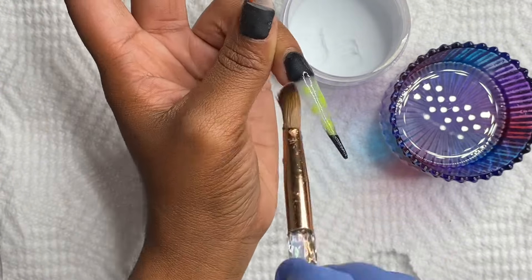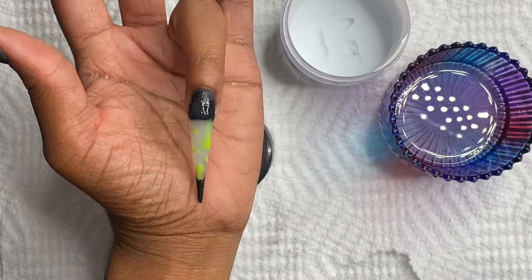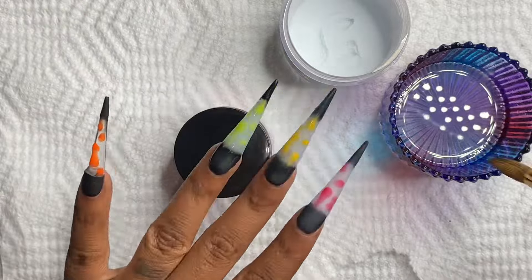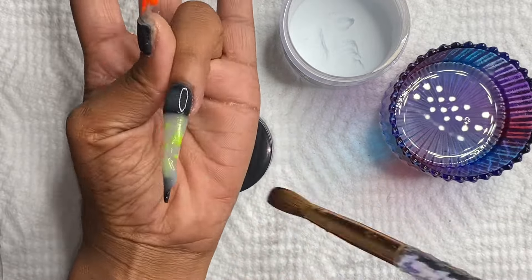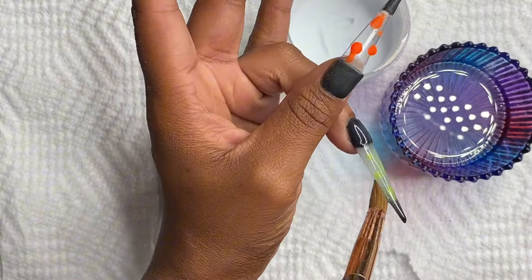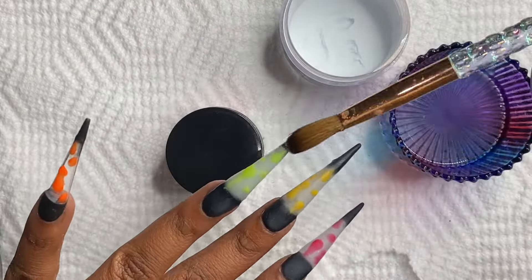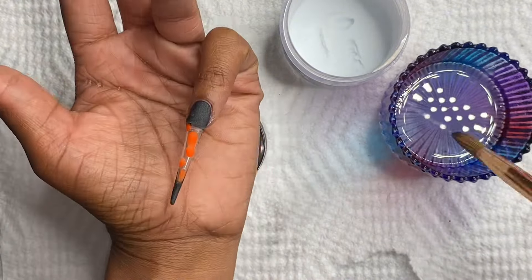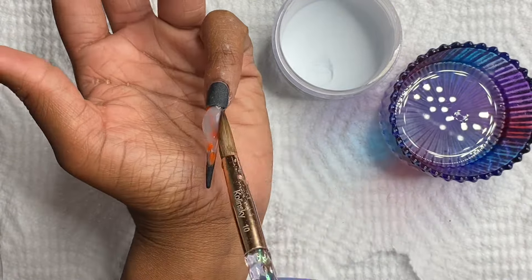Advanced nail techs charge maybe $75 and up for full sets, and I personally think that's pretty decent. Me personally, I think I was a cheap nail tech — my nails were not all that expensive. If somebody asked me for this design and I was doing nails, I probably would have charged them $125, but another nail tech probably would have charged $175. Your work, what you feel, and your quality is based on you.